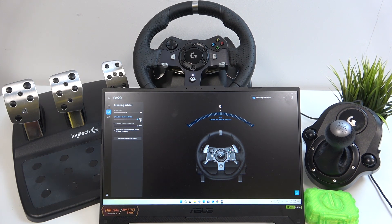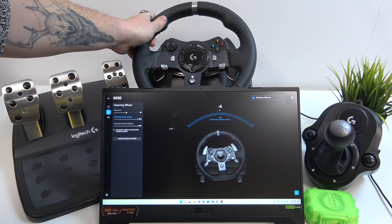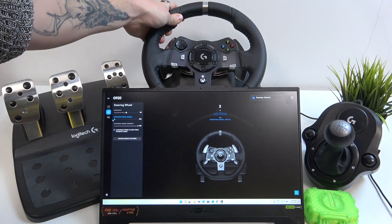I'll show you the difference right now. This is the 900 and this is the 180.